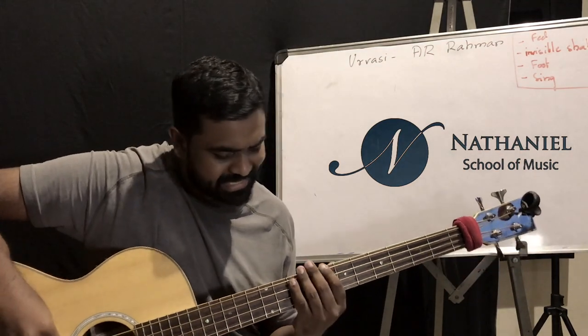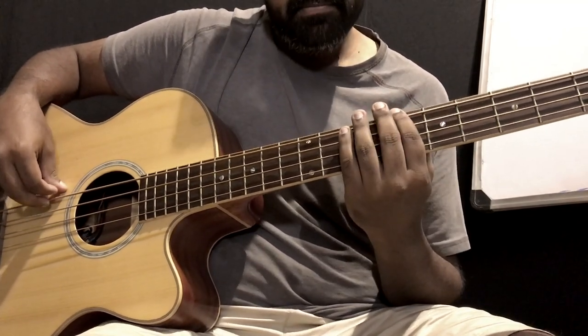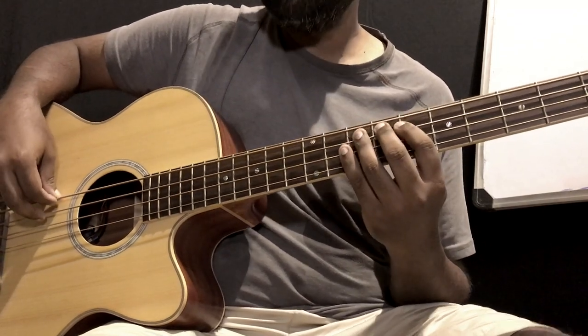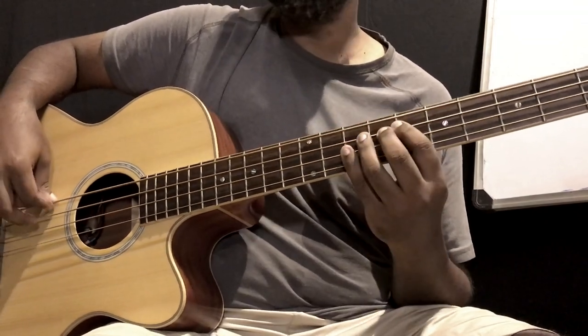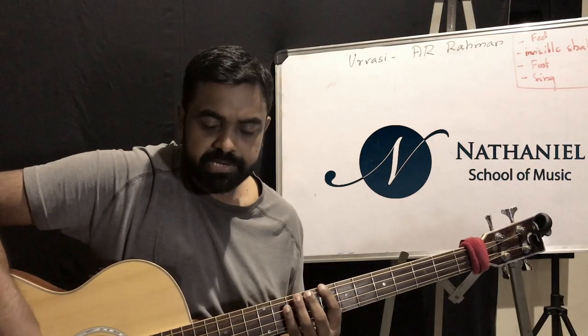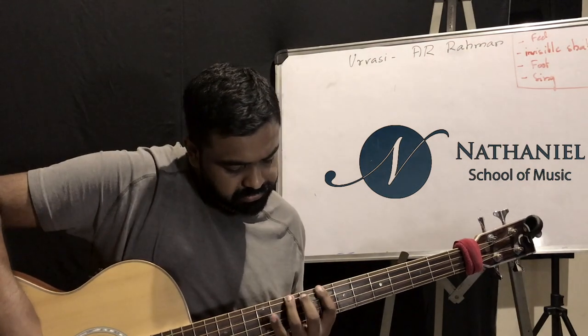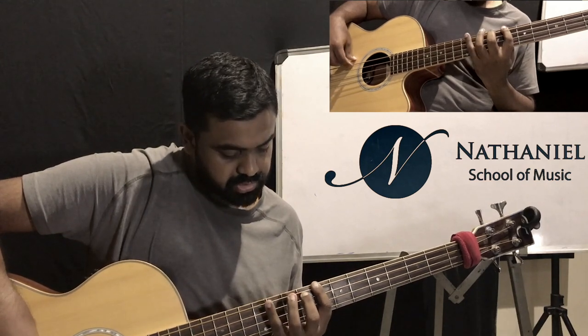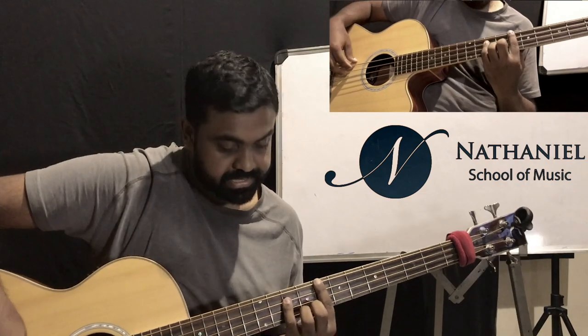It basically goes like this — that's C, right? It starts on C, so try playing along with me, maybe a little slower. The notes are C, D, and E flat — the root, the major second, the minor third — then the perfect fourth below the root, and the perfect fifth. You should know your fifths on the bass.